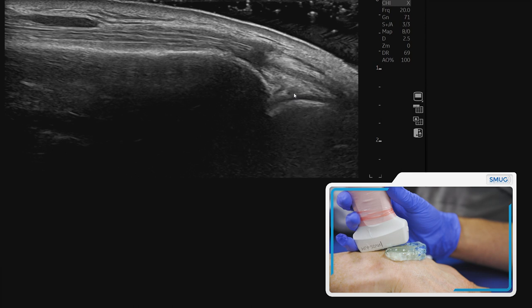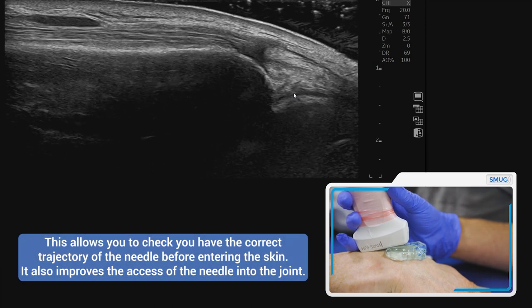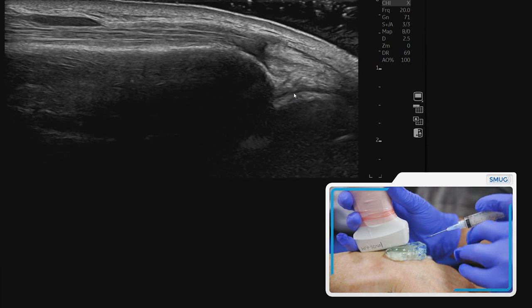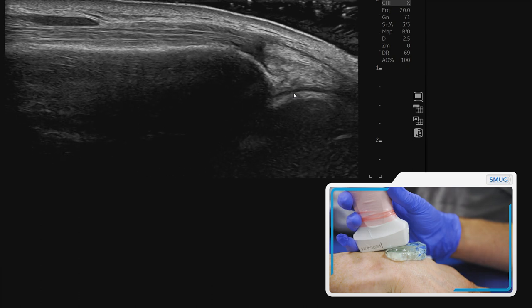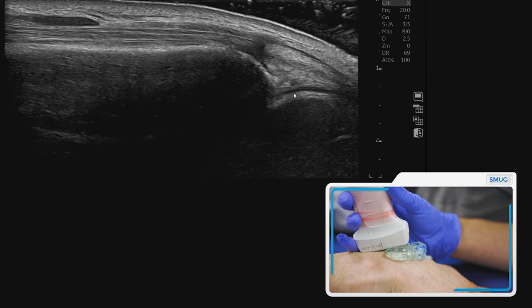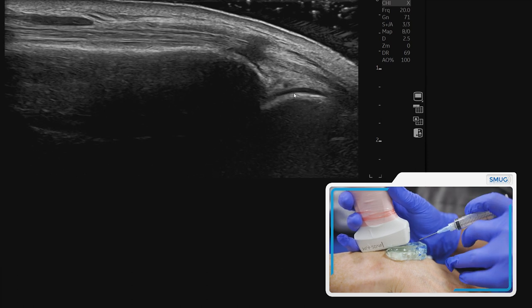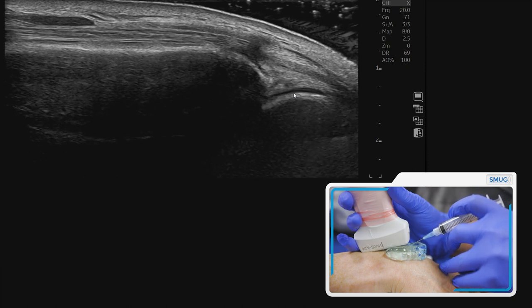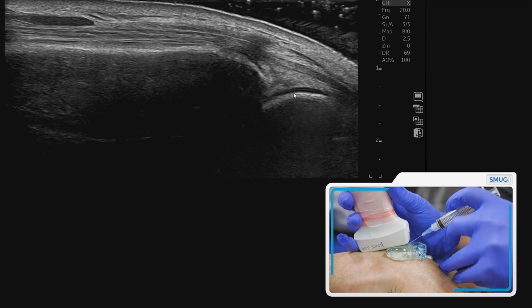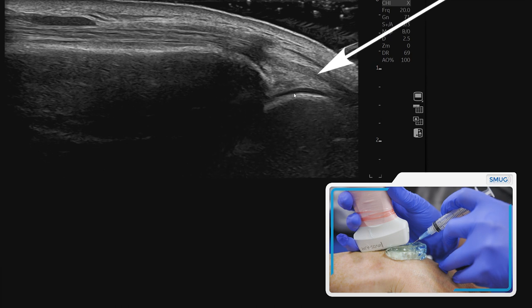That has a few advantages, but one of the main advantages is you know what trajectory you're going into when you're about to pass through the skin. You can see where the cursor is, and that allows you to make sure that as you go in at a certain angle, you know you're going to get to your target tissue. It also means the joint is more open, so you can get the injection in a little bit easier, and it often makes the whole procedure less painful for the patient. As you go through, you can ensure you're at the right angle, see the needle, and just pierce the skin.